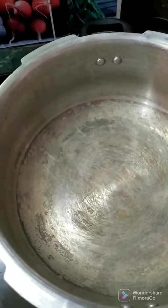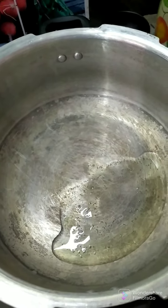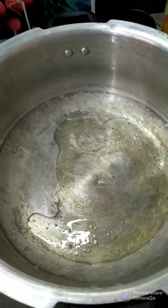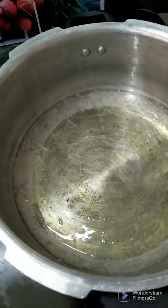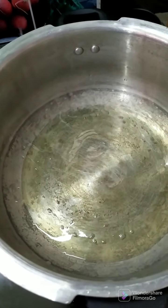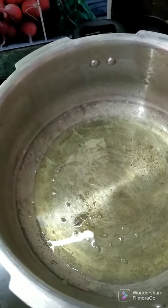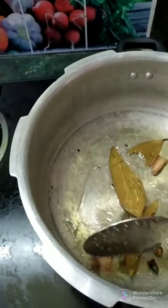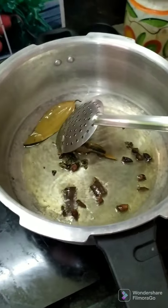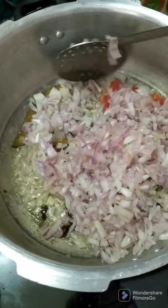Use 4 spoons of oil and 4 teaspoons of chicken. Use 1 teaspoon of chicken. When you add the onion, you will add the onion to the other side. You will add onion in the first part.